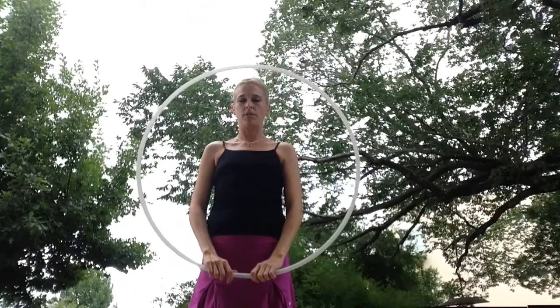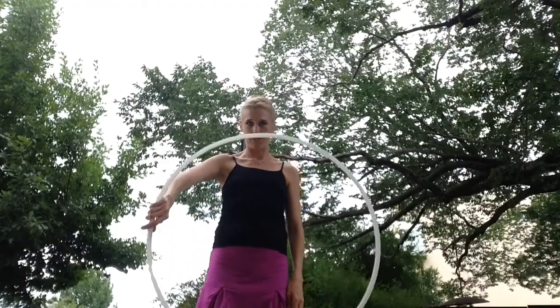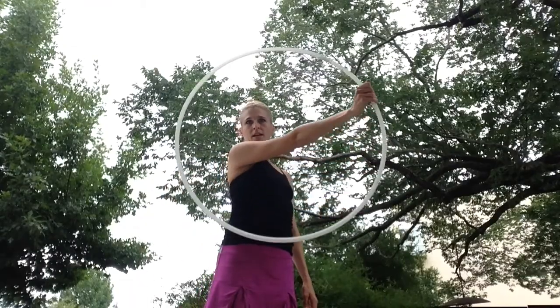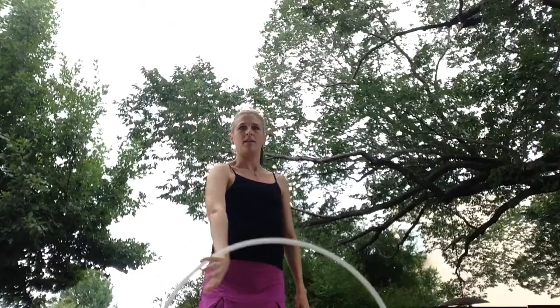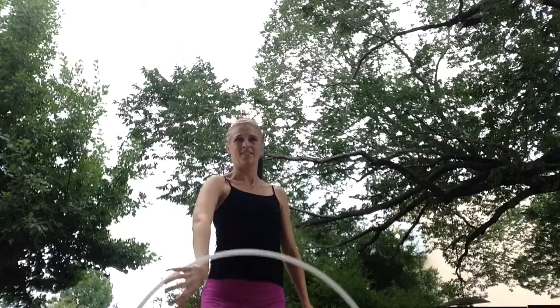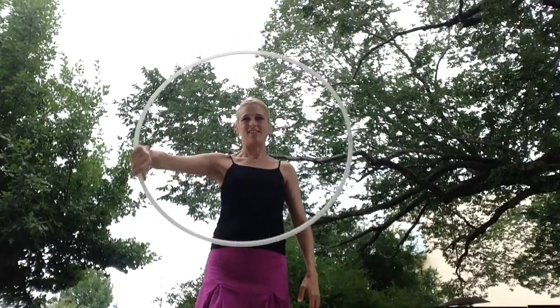If you're trying to do a vertical linear isolation, you're going to let go of the hoop down here at 3 o'clock. Let it roll over your hand to 12. Lift it up in the air as you come to 6 o'clock. And then let it roll down again. Like so.